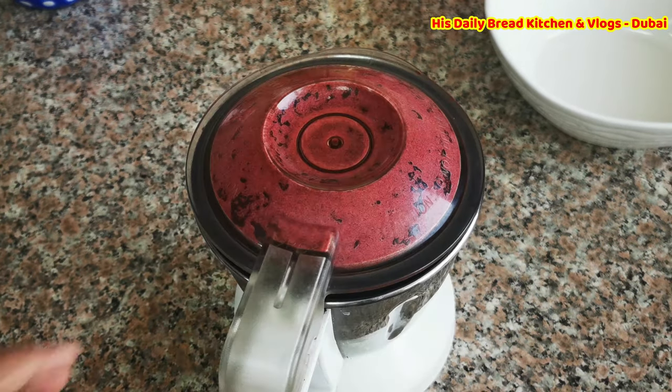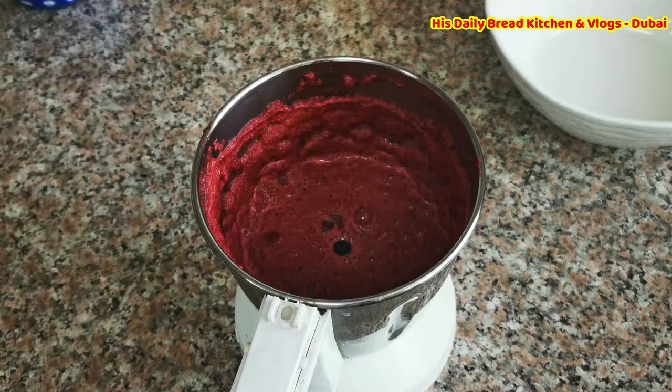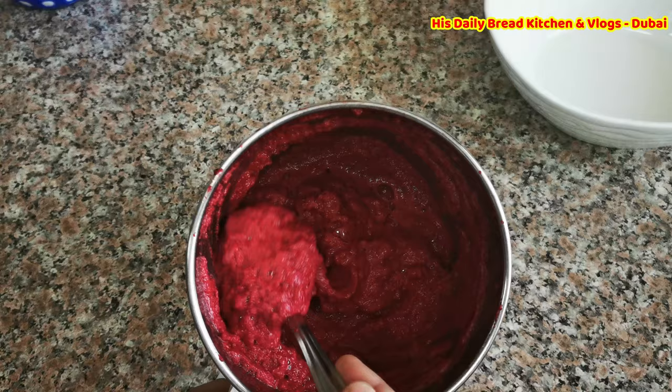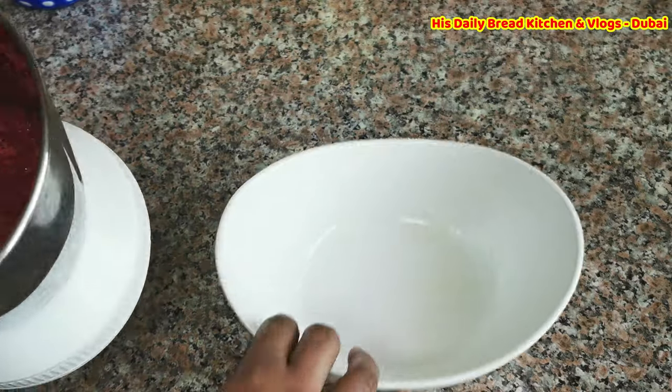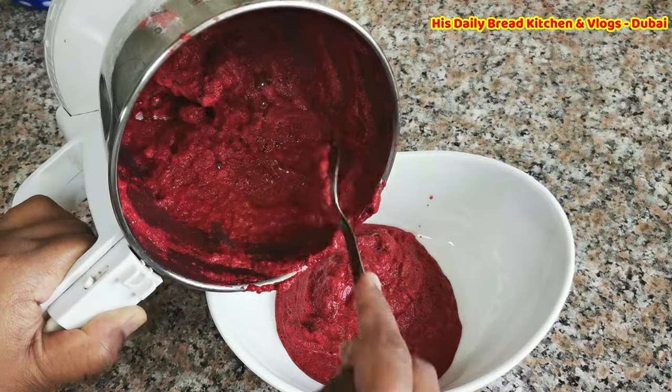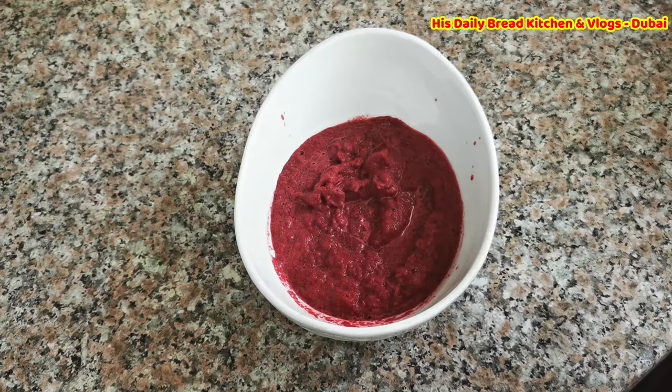Once it is grinded, make sure it has a puree — you have to grind it very nicely. Once it is grinded very nicely, I'm going to transfer this into a bowl.